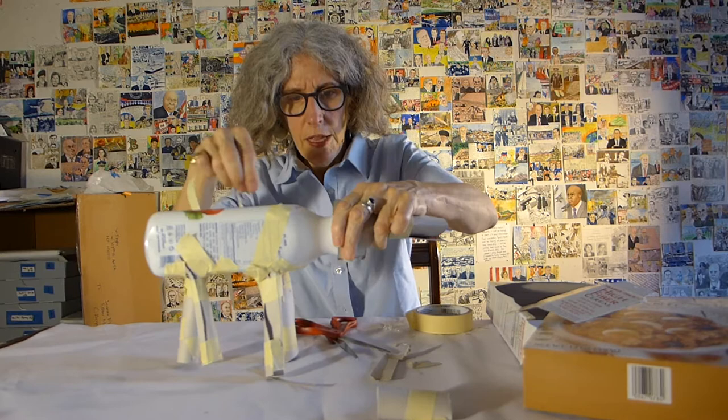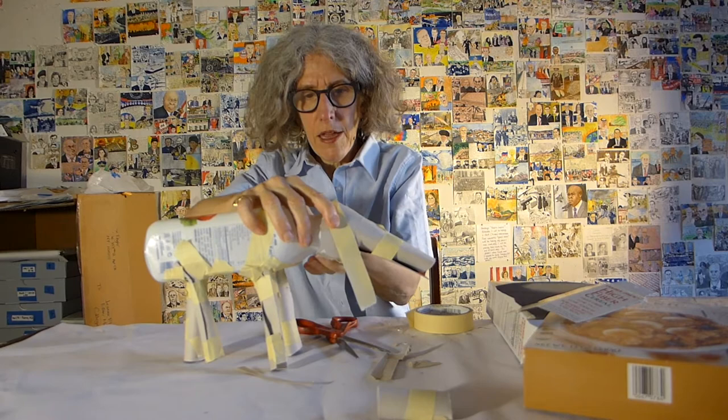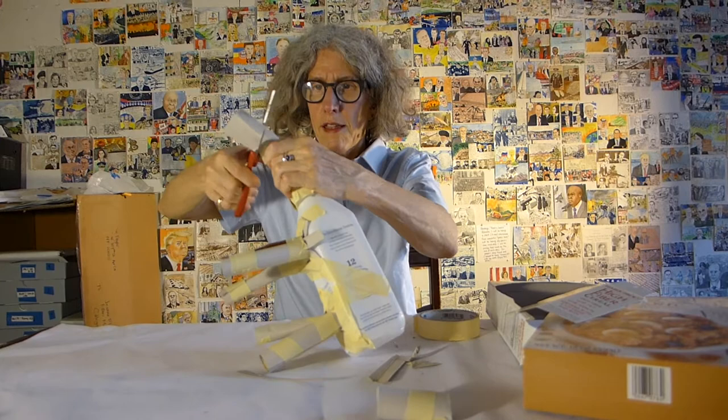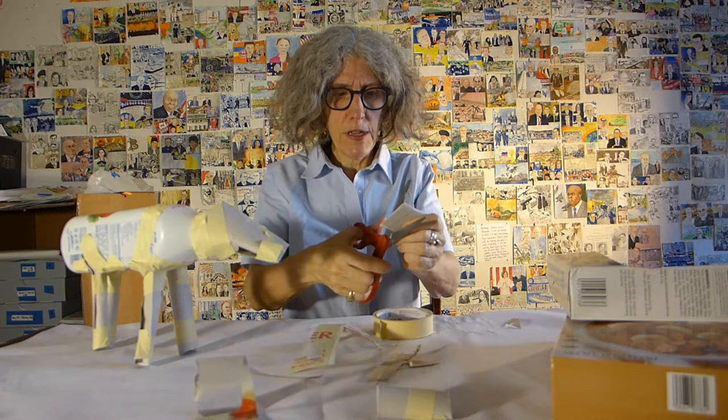Just need some tape — I'll trim it off in a minute. The nice thing about paper mache is it hides all the things you want to hide. You can smooth it out, and any shape you make with this underlying structure will be there, but you can change it with the wet paper mache. So it looks like an anteater. Cut out two ears — kind of oval shapes, long ovals.